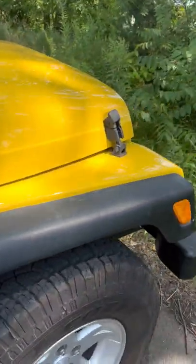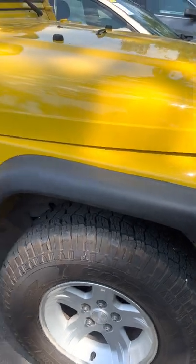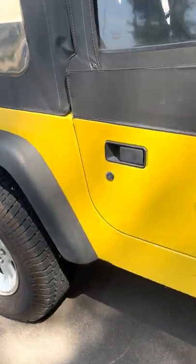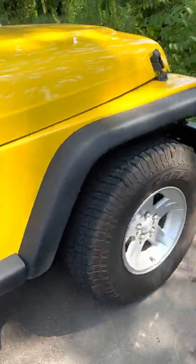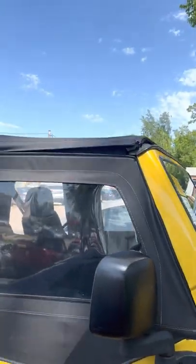There's a lot of cool potential on this. It doesn't have a lift on it now, so you can put a lift on it, put some bigger tires maybe. Do something different with the fenders if you wanted to, or even a bumper. And if you wanted a different top you could do that too.